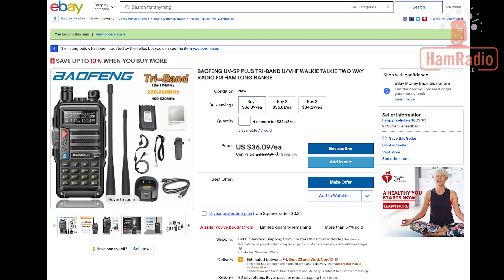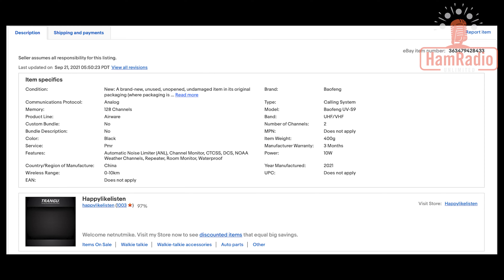This is the first one — it's a tri-band, which was kind of intentional because we're putting up a 220 repeater. I have a couple radios that do 220, but only one handheld — the Kenwood D-Star radio — so I was looking for something a little smaller and more portable. This is the UV-S9, it says long range and it's a tri-band. Scrolling to the bottom of the eBay page, it says it is 10 watts — 5 more watts than my UV-5Rs, so I put it in the cart.